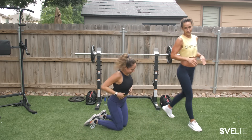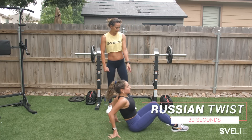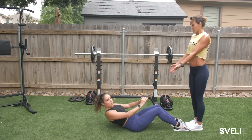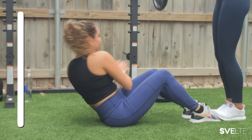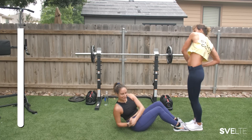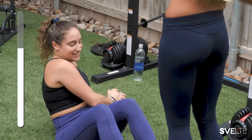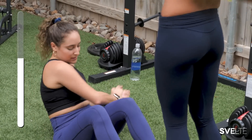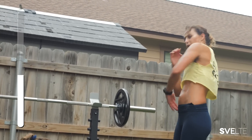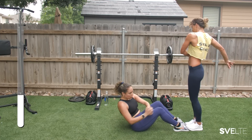Russian twist — here we go, get those obliques firing. Sitting, leaning back, legs bent a little bit. Even if you have a partner, you could do this so she can get a little bit more leaning back — just reaching from side to side. I can even do this standing up. This is how effective this exercise is — as you lean back and do these oblique twists, I'm just standing up and doing it. You have to balance because you're on your toes. It's about isolating that muscle — you don't have to be sitting down to do a Russian twist as long as you know what muscle you're trying to fire.